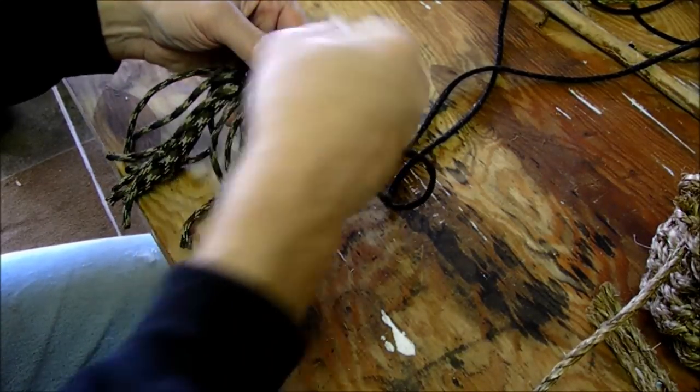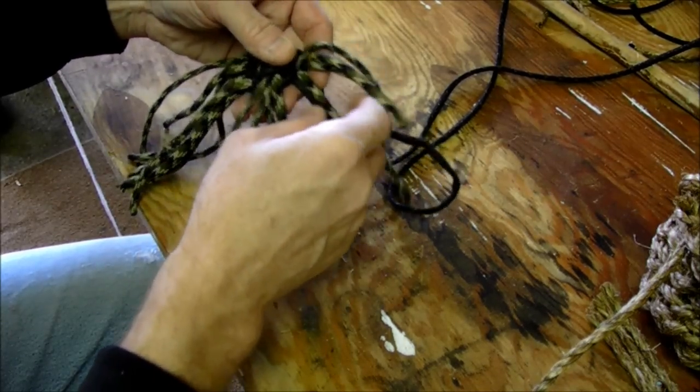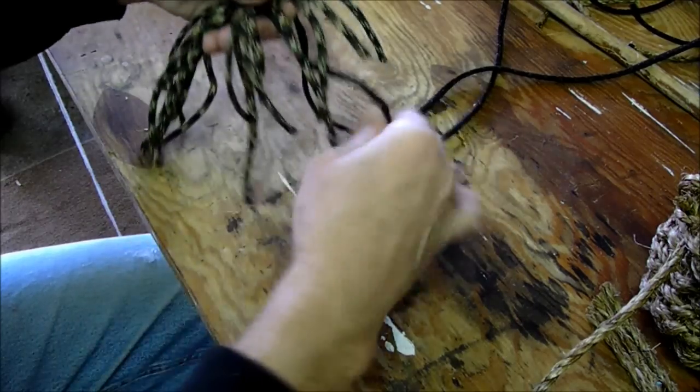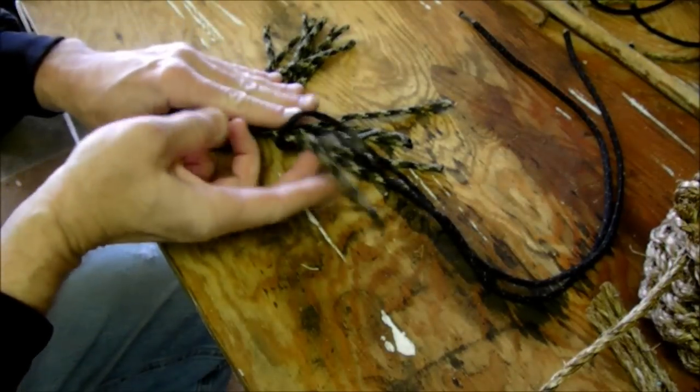You can see the base starts there. Then we start going around two and twist, two and twist, all the way around twice on that. And then we start going around each individual one — around once, twist your rope, around the next one, twist your rope — until you finally start coming up with your basket.